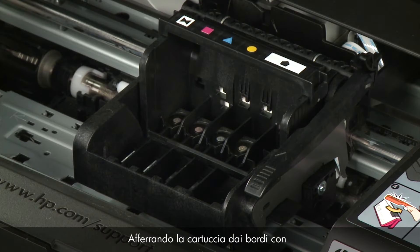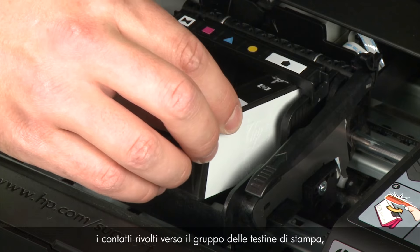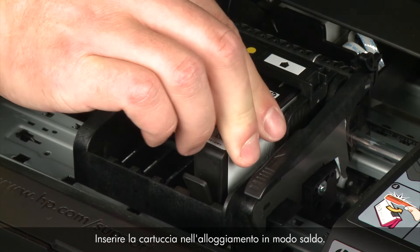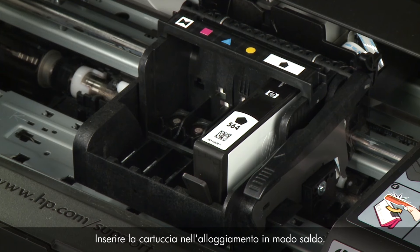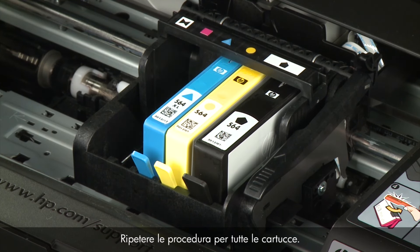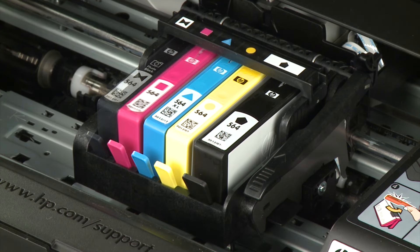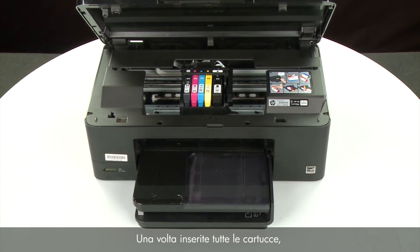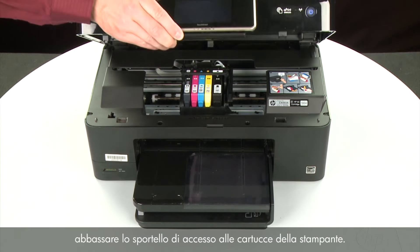Holding each cartridge by its sides with the contacts facing the printhead assembly, slide it directly into the correct open slot. Push the cartridge down until it is firmly in place. Repeat for all cartridges. When all cartridges are in, lower the cartridge access door of the printer.